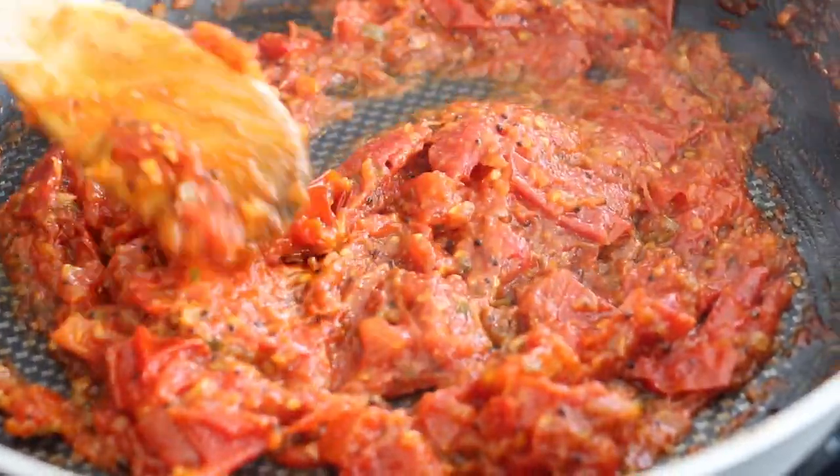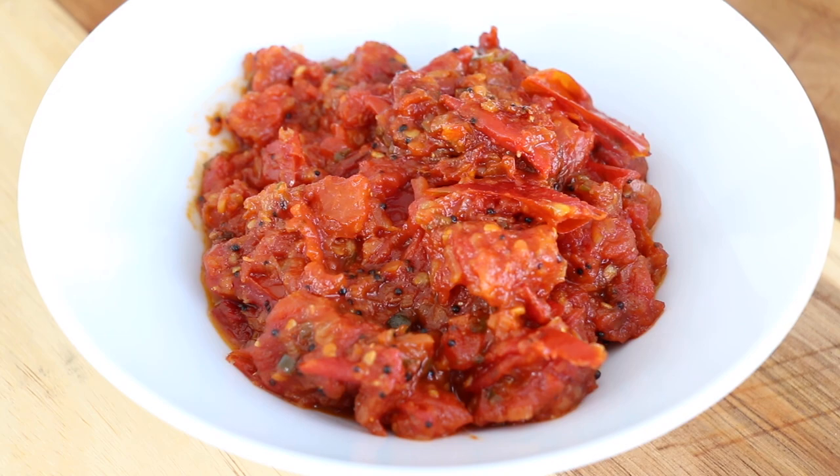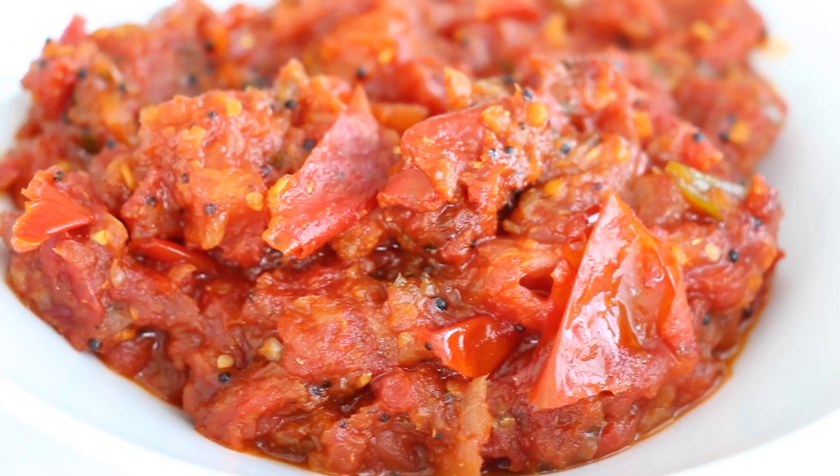Our chutney has completely cooled down to room temperature. At this point you can store it in the fridge for weeks, and in addition to making great grilled cheese, you can also top some grilled meats with it or dunk your french fries into it — it's just so, so tasty.